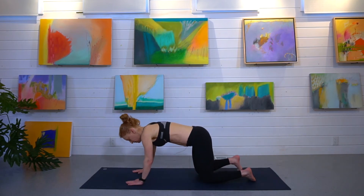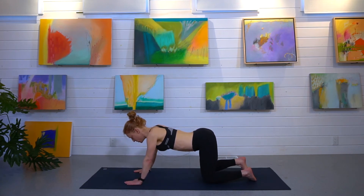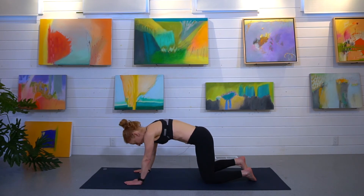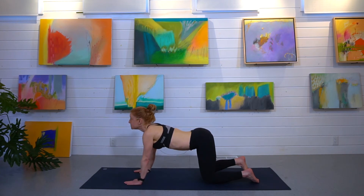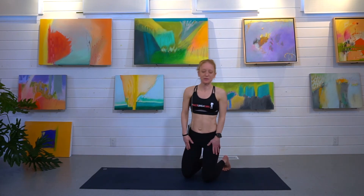We're going to stay down on the mat and keep working on our core and our shoulders with cat and cow. Come back to all fours and come into cow — tailbone up, press through the hands, lift your head up, inhale — and then exhale for cat, tucking your tailbone under. Inhale, exhale. You can do about 30 seconds of those.